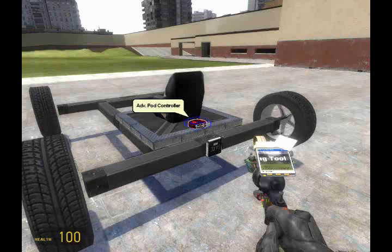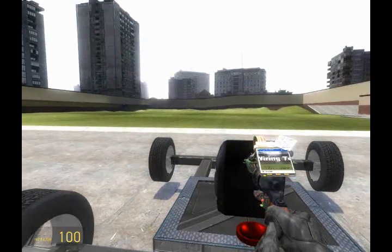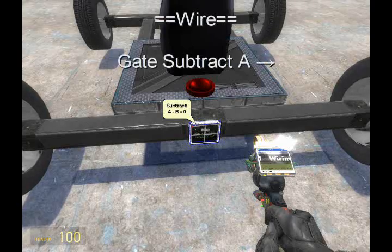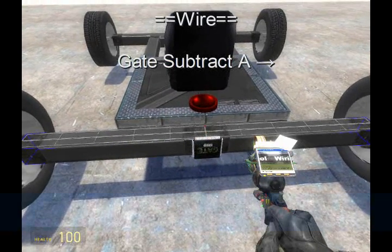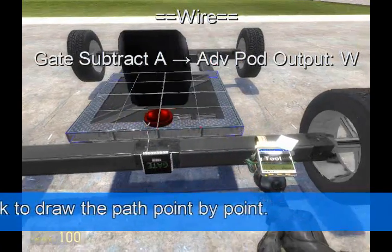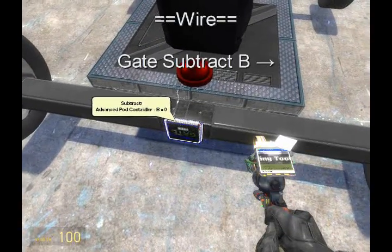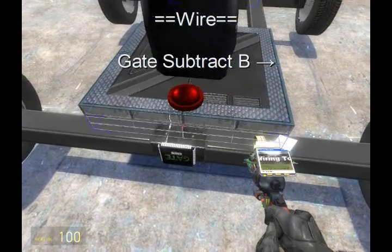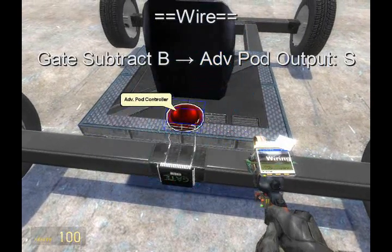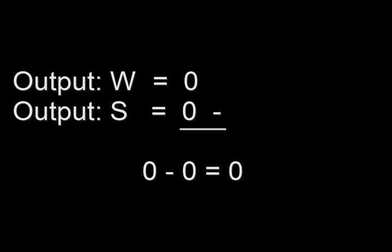Pull up the wire tool — you can have any settings you want. The first thing we're going to do is wire A from the subtract chip to the Advanced Pod Controller, then left-click the Advanced Pod Controller and select Output W. Next, we're going to do B from the subtract. Click the Advanced Pod Controller and select Output S by right-clicking twice.